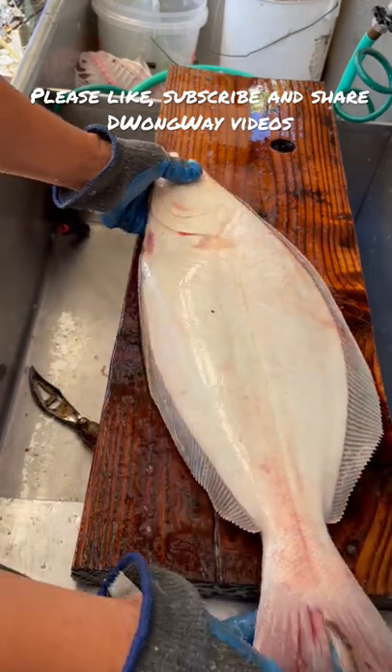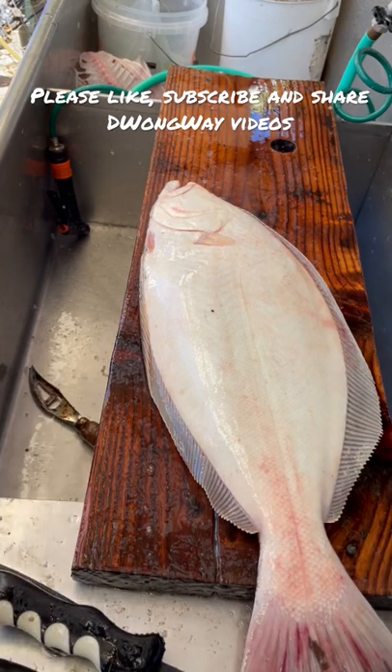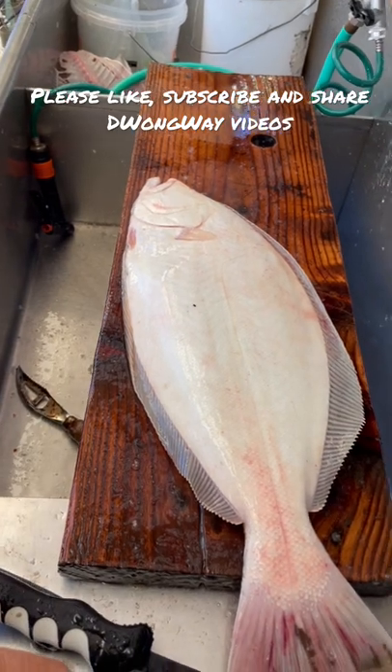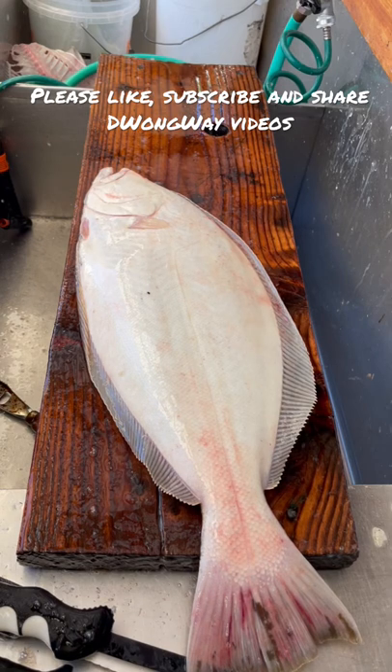The sand dab, you know, they're good tasting — it was 15, 16 inches. Those are really tasty, either fried or you can steam them up. So now I know the difference between the sand dab and a small halibut.